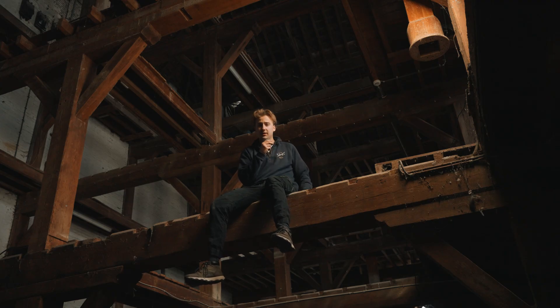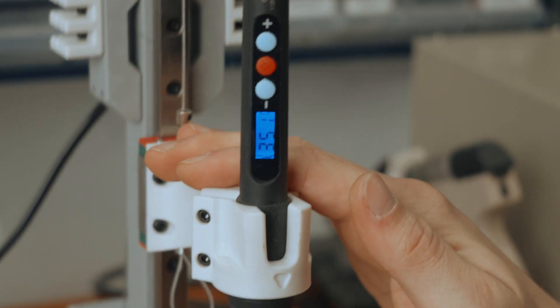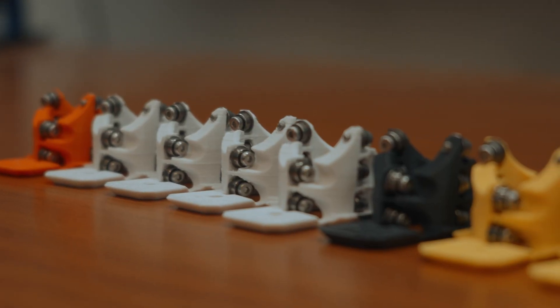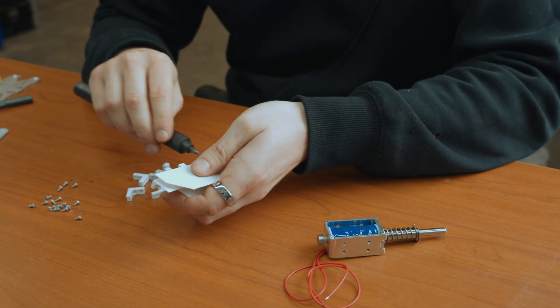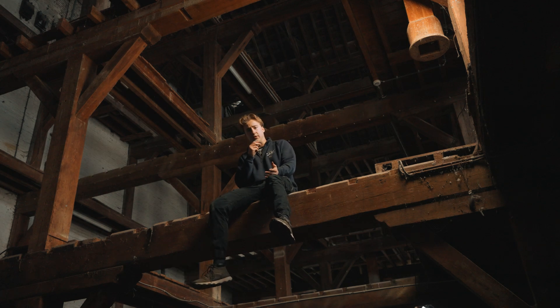Then we can clean up the prints a little with a hot air gun to remove some of the stringing and add the heated inserts. So basically just assembling everything that we can without actually assembling any of the guns yet.